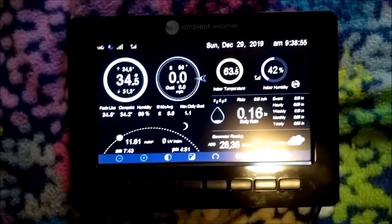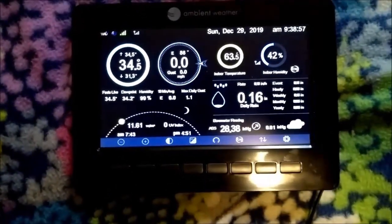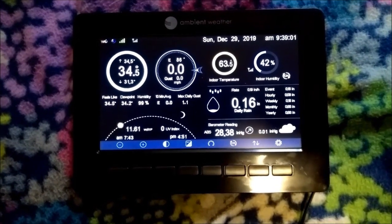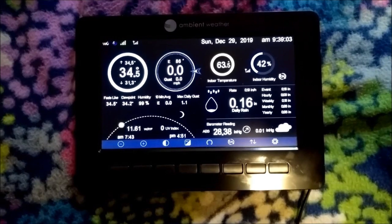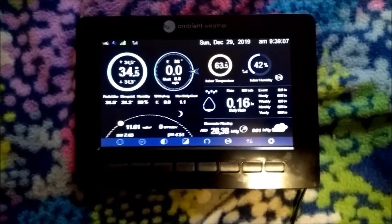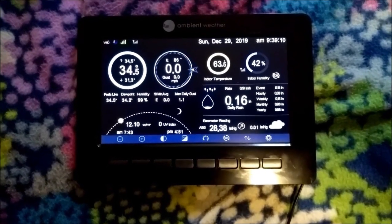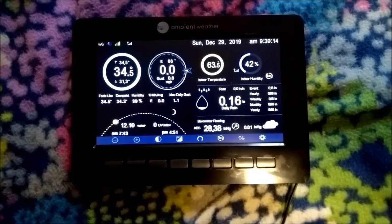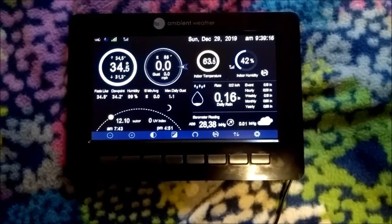When you hook it up to Wunderground, anyone can go online and see what the weather is like at your weather station. You just bookmark that page on your smartphone, and now everyone in the family doesn't need one of these devices — they can just look at it online. Or if you're away from your house, you can find out what's going on at your house. Pretty cool.